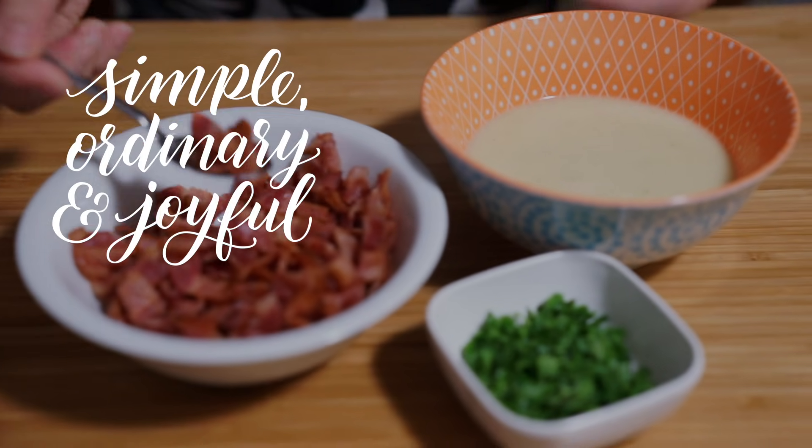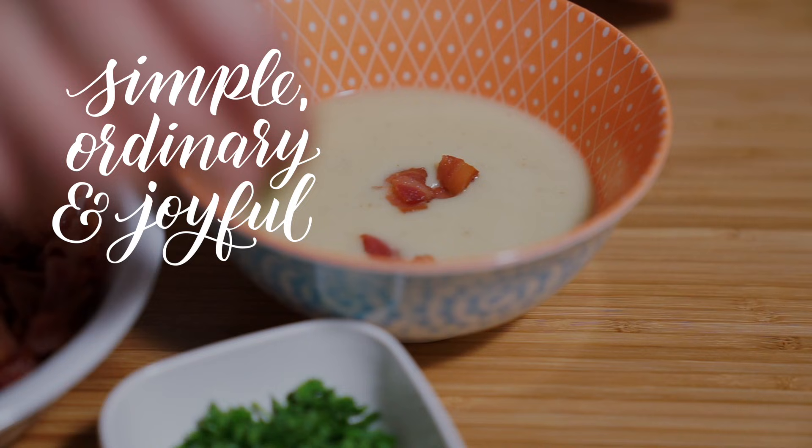Another easy soup recipe — serve it with bread and maybe a side salad and you'll have dinner. We're looking forward to digging into a nice loaf of bread tonight and enjoying this. If you like this video please click thumbs up and subscribe to my channel. You can also find me on Facebook, Instagram, Pinterest, Twitter, and Patreon. Till next time, be simple, ordinary, and joyful. Bye!